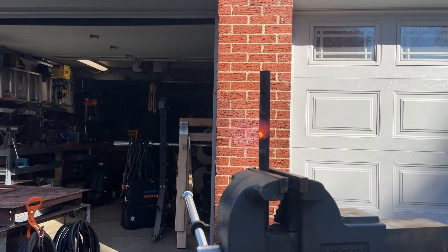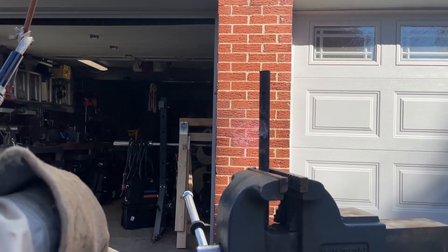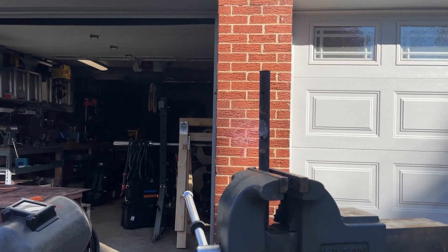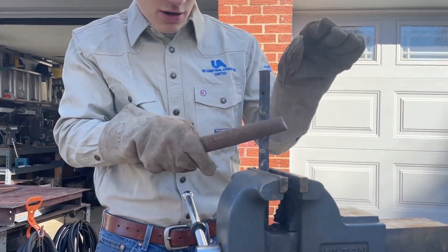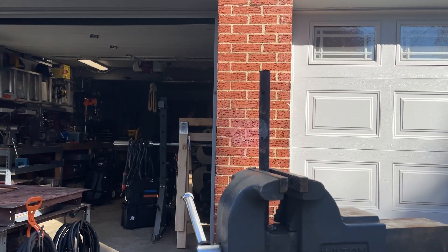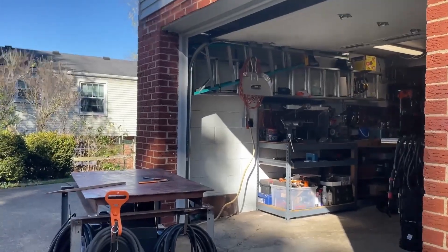Look at that — see how hot that's getting. Not quite as efficient as an acetylene torch, but it does get it hot. It does leave a little bit of carbon on the end there, but that shouldn't hurt anything. It comes right off. One more time and then I'll show you how hot it is by bending it over at the anvil.